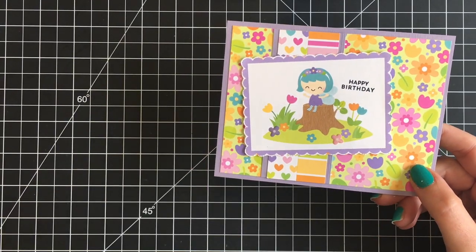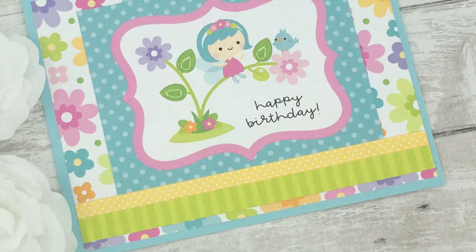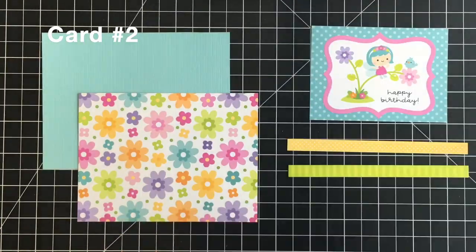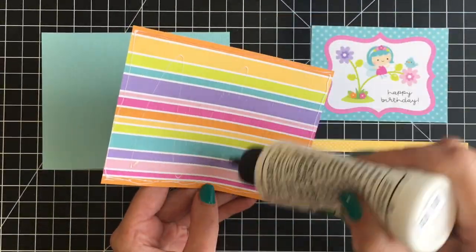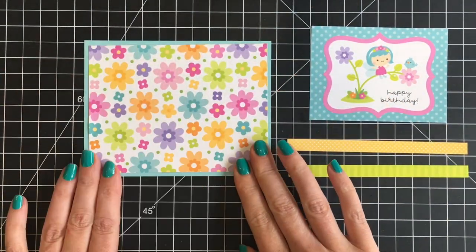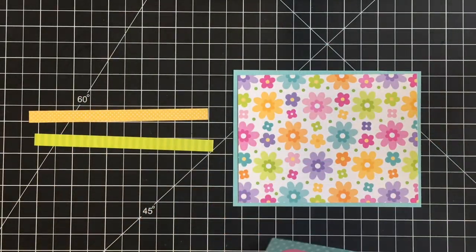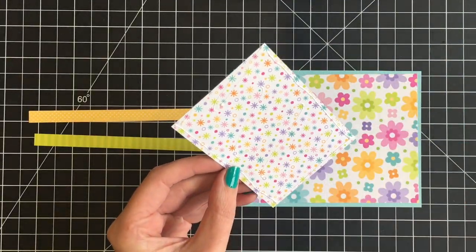Moving on to card number two, I used the second cut apart that I received and I'm using MFT Sketch 108. Again I'm using one of the floral pattern papers. Although this is a very whimsical collection, there are some really simple, basic pattern papers without fairies or little critters on them — these florals are really gorgeous. I'm going to add my 3x4 cut apart to the center of my card.